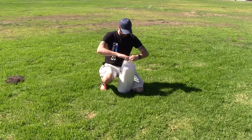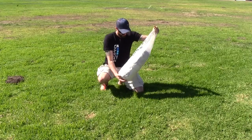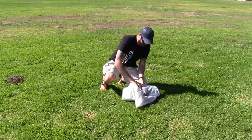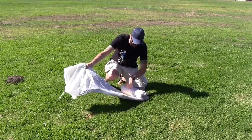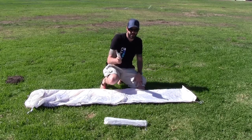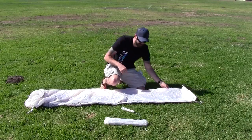Let's get this thing out of its stuff sack. Excuse the wind — it's super windy here on the Central Coast most days of the year. White stuff sacks for the poles and for the stakes. The stakes are really unique — I'll get to that in a minute.